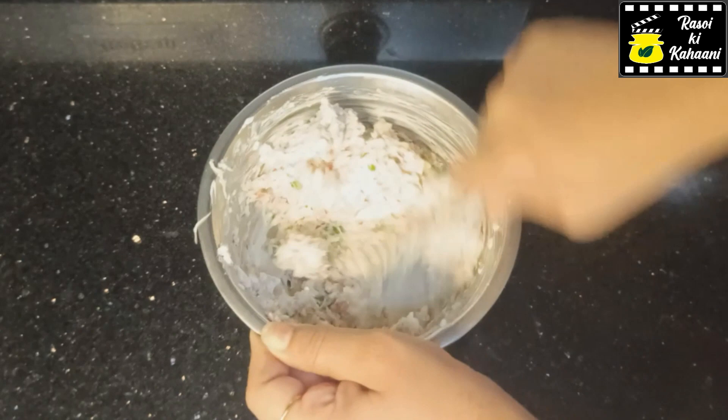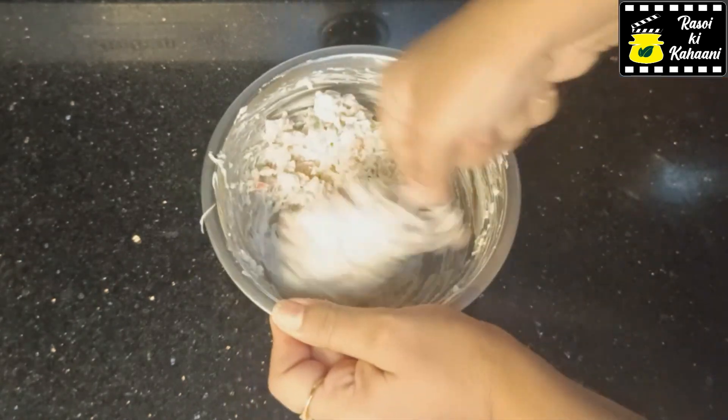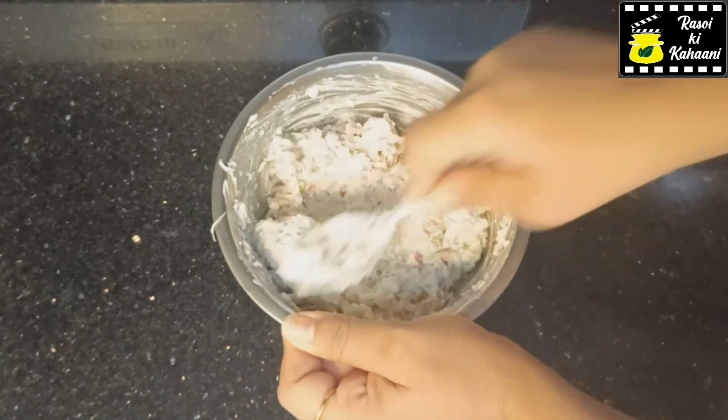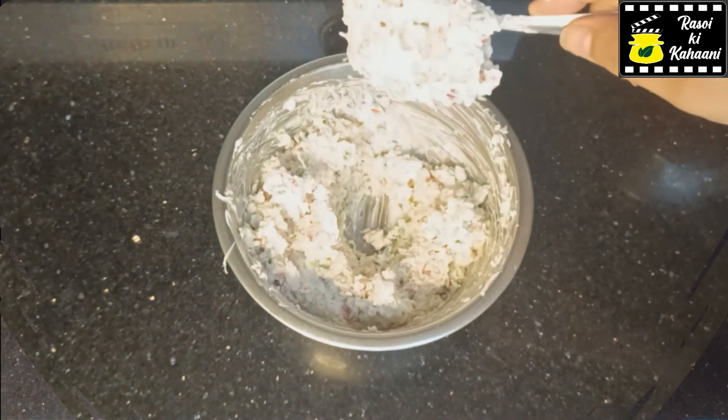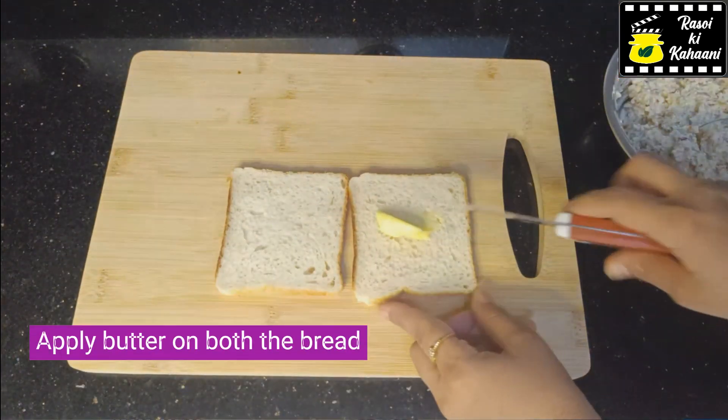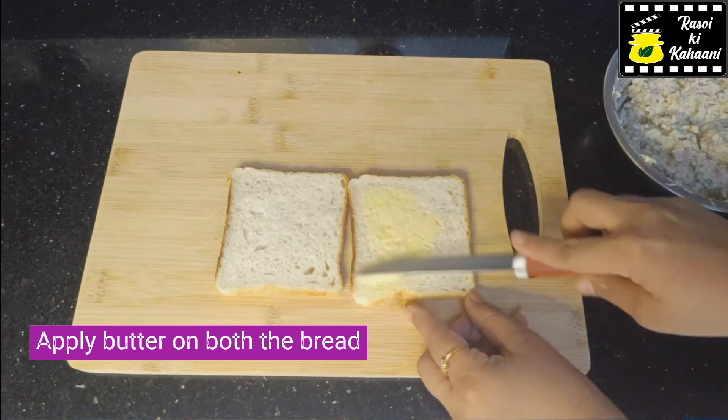I will add all the masala and whatever you need. You can add salt — add it and mix it well. If we have used cheese, we will be careful with the salt. After mixing it, we will make a sandwich.